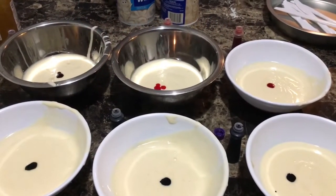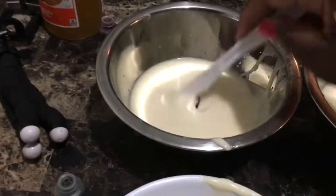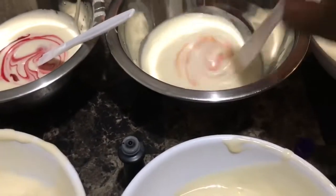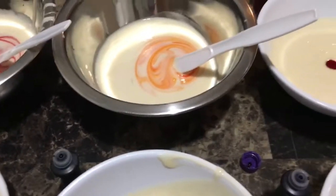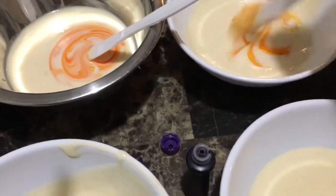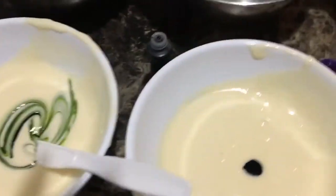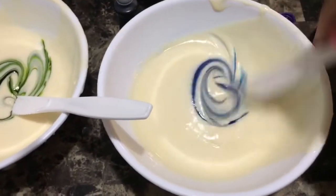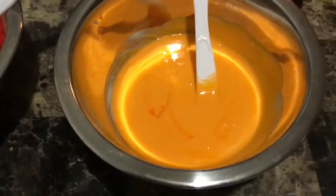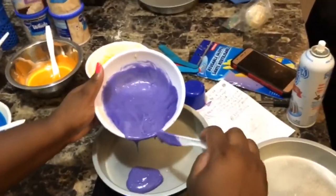Hi, welcome back to my channel. Today we're going to be making a tie-dye cake. The first thing I did was separate my batter into six bowls, then I added food coloring into those bowls and mixed well until I got the desired color that I needed. Once I did that I had to add a little bit more food coloring until I got my colors right.